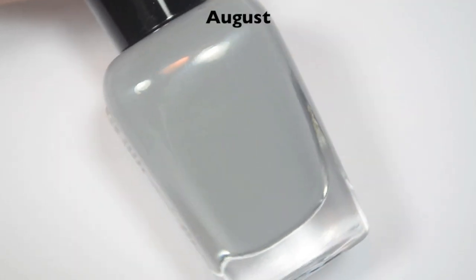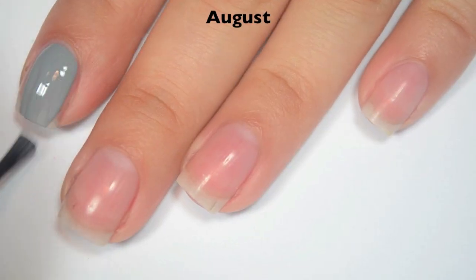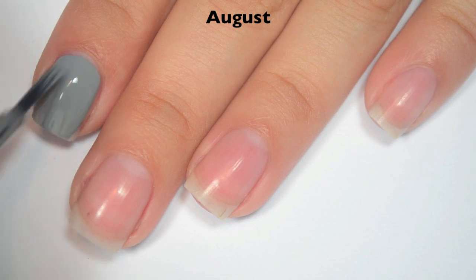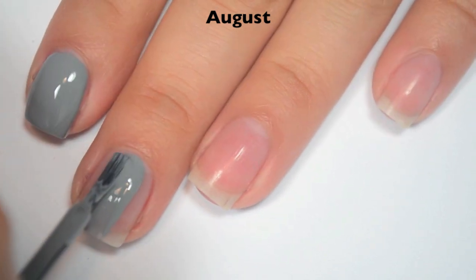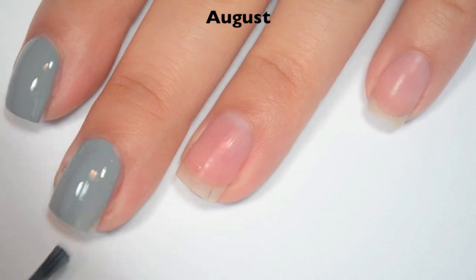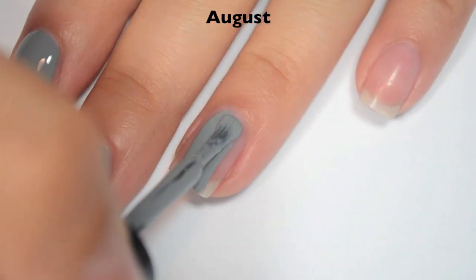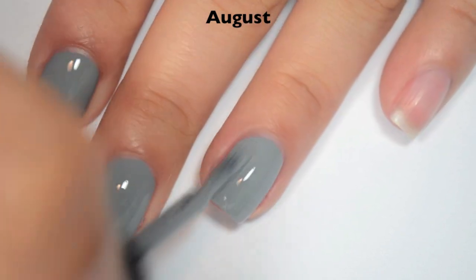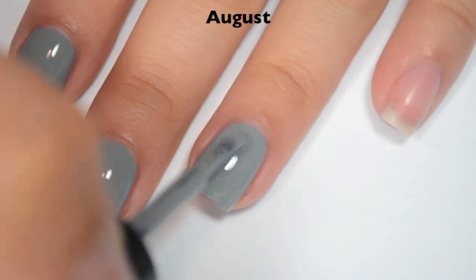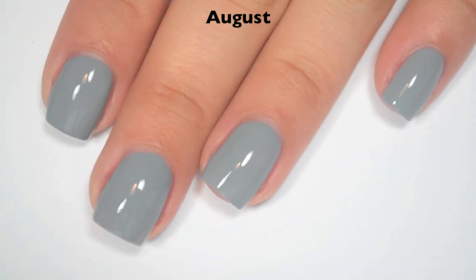The next polish is called August and this is kind of a cement gray color. So here is one coat. This one is also completely opaque in one thicker coat. You might end up needing two depending on your application, but it is pretty easy to get it opaque in one. The formula on this one is a little bit on the thicker side, and you do get a lot of ridges in there, but they level themselves out as it dries. So there is one coat of August.